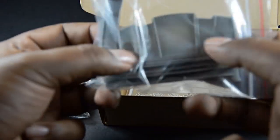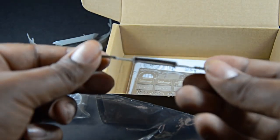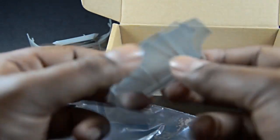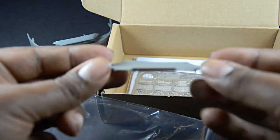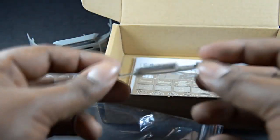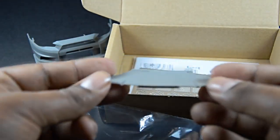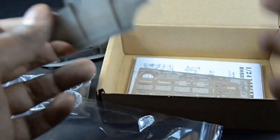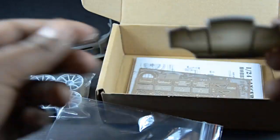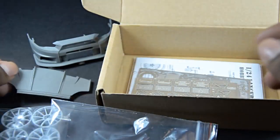We also get the rear diffuser for the rear bumper — a very simple rear diffuser. You can either paint this or carbon fiber it, like a lot of people like to do. On my Skyline kit a lot of people thought I should have carbon fibered it, but that was a one-week rush build. This one I'm going to take my time, so hopefully I'll get the carbon fiber work right.